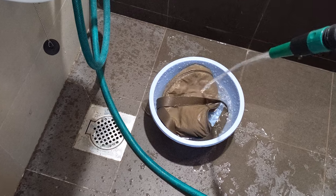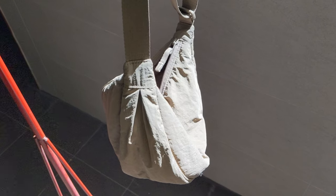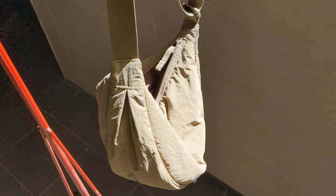So avoid washing this as much as you can. But when you do eventually wash this bag, dry it in a shaded area because nylon fabrics will fade when exposed to sunlight — unless you're a patina-loving denim head, then sure, go ahead and do otherwise.